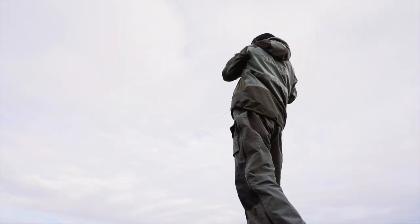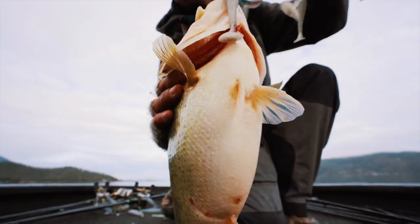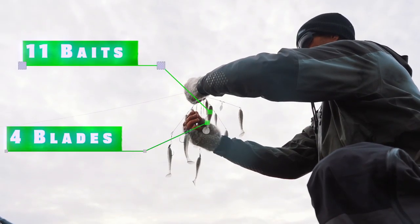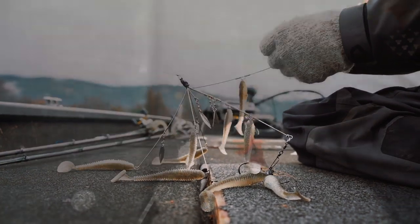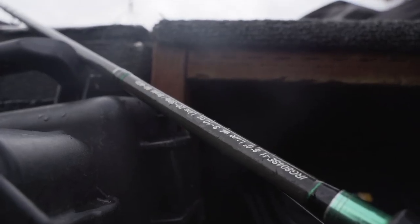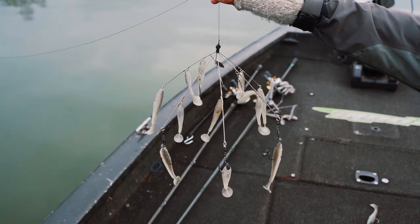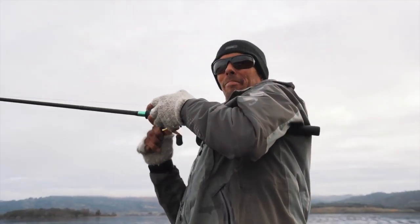Another advantage of this rig is the amount of baits you're allowed to put on it. This thing holds 11 baits and has four blades on it, so it gives a lot of thump and a lot of vibration underwater — it's almost like sensory overload. The fish got really trained to regular five-wire A-rigs, so I had to make something with a wow factor, something they'd see and run to chase after. That's what's special about this rig — that's why I call it a special rig. You can put a ton of baits on it: 11 baits plus four blades, giving you more thump, more vibration, more visibility. They see it from a long ways away and make a quick decision — usually they eat it.